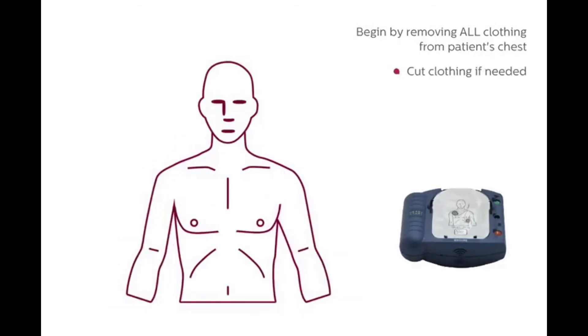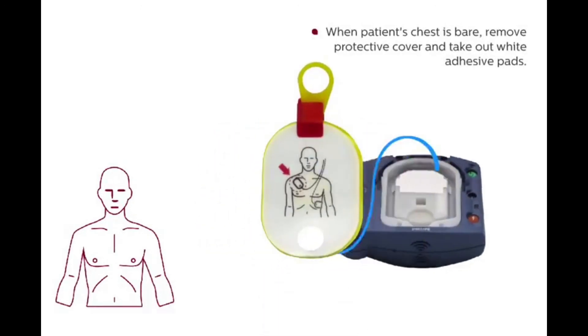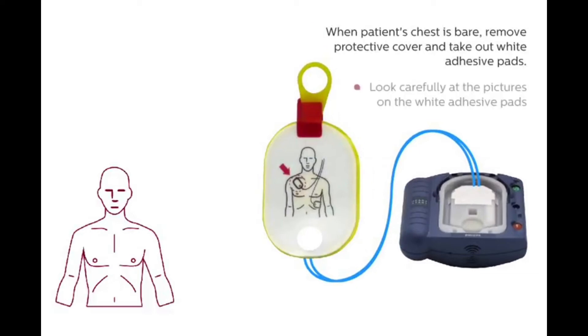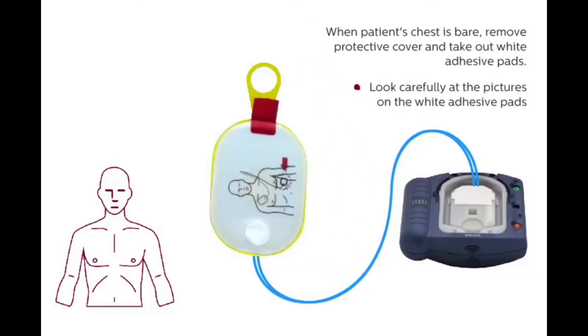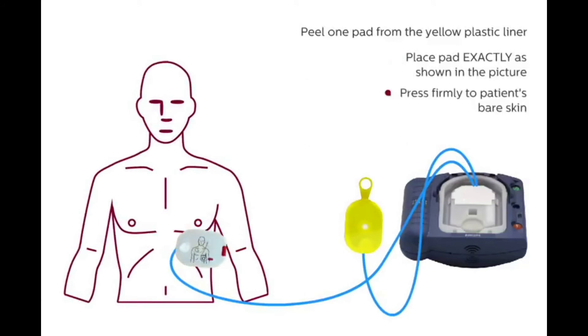Cut clothing if needed. When the patient's chest is bare, remove the protective cover and take out the white adhesive pads. Look carefully at the pictures on the white adhesive pads. Peel one pad from the yellow plastic liner. Place the pad exactly as shown in the picture.